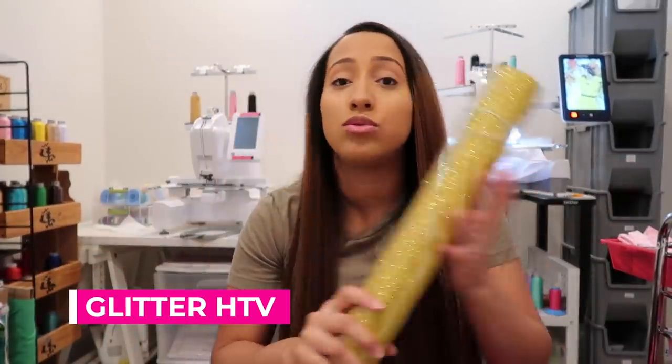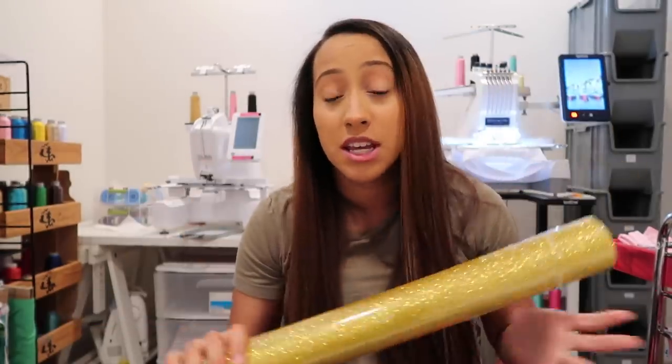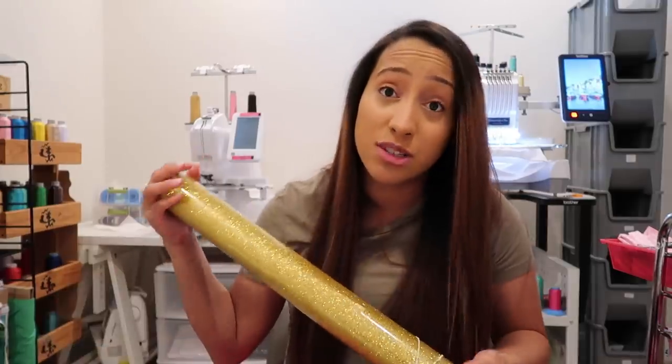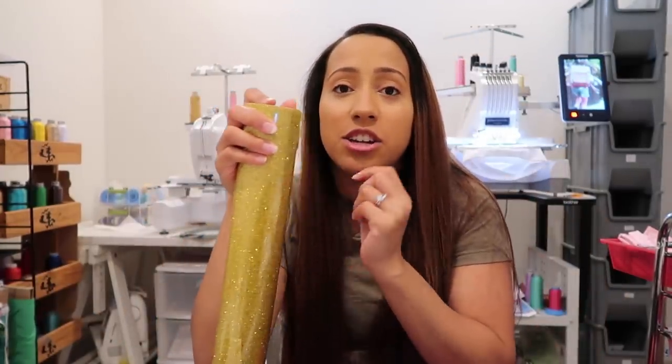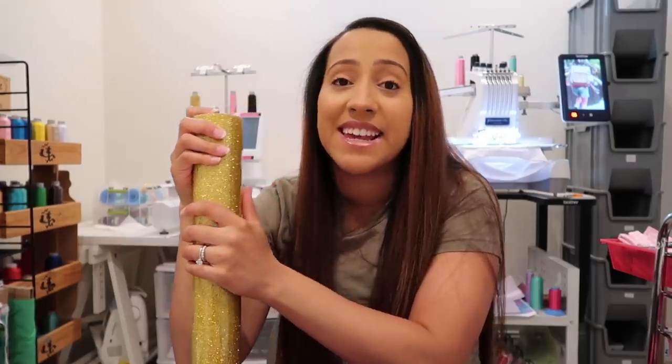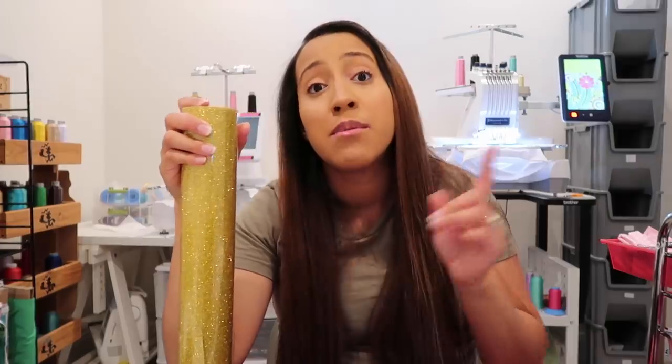The next item I get a lot of questions on is vinyl. I like to use heat transfer vinyl on my shirts. I didn't know I could use it until I went to a show and realized you can use glitter heat transfer vinyl. I've been using it ever since — I like the shine, it looks a lot better. A lot of embroiderers like the vinyl from Microworld, so I'll link the Microworld mirror glitter vinyl in the description. Almost all my designs include a little glitter because it makes the shirt pop.